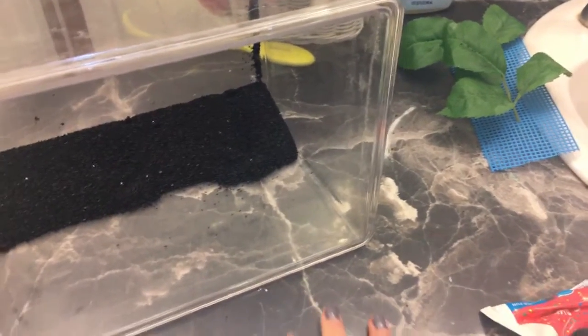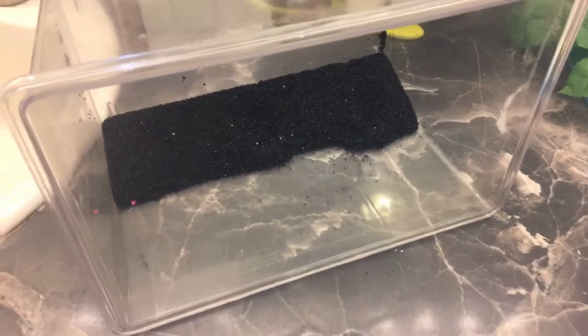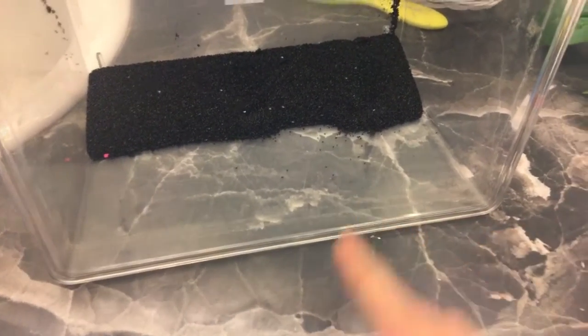Hey everyone, Paris Jean here. So I have to set up a quarantine tank for my male betta. He has chronic swim bladder disorder, which means that he just can't get rid of it. And he's having a rough time in the five gallons, so I'm moving him to a smaller tank.